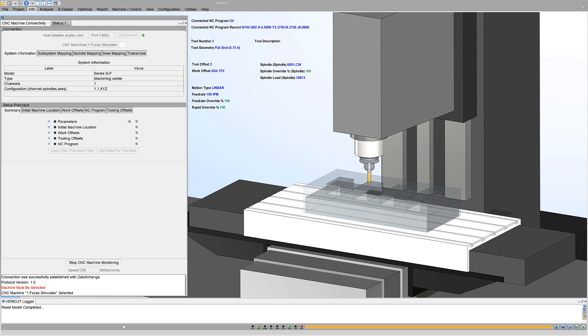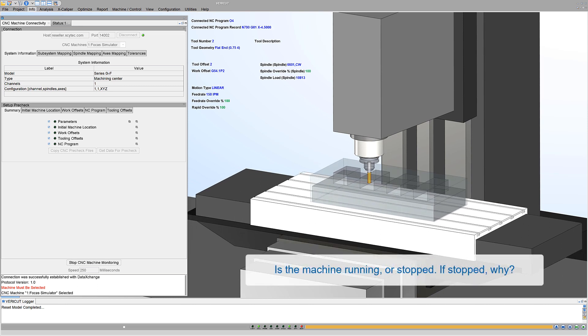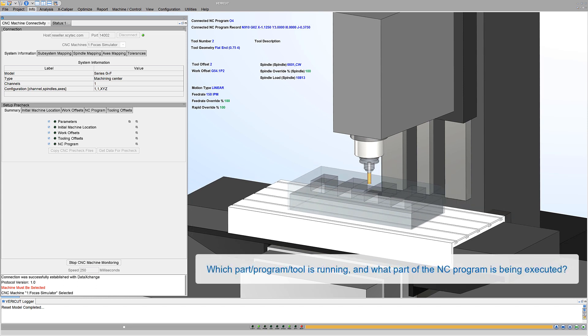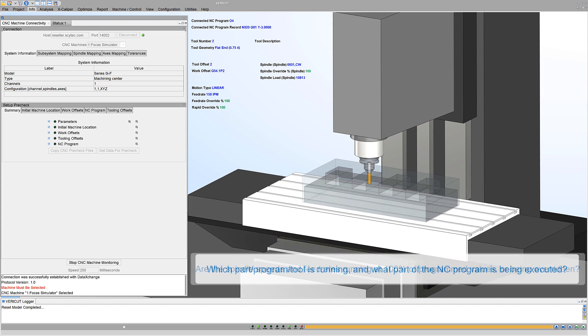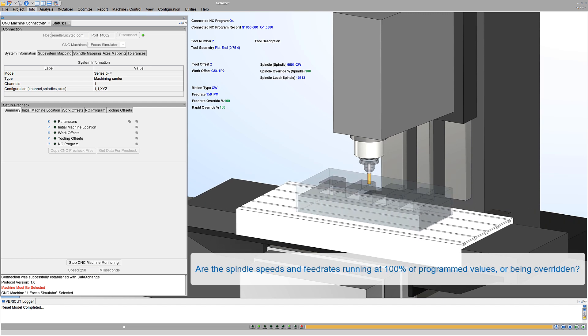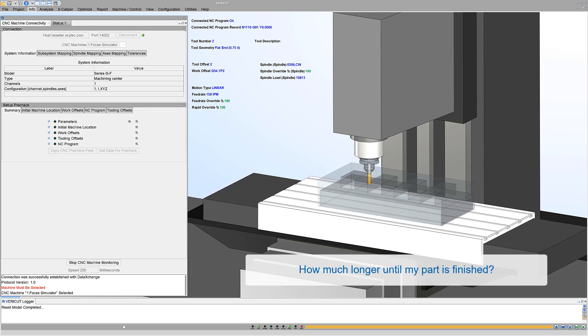CNC machine monitoring helps answer questions like: Is the machine running or stopped? If stopped, why? Which part program and tool is running, and what part of the NC program is being executed? Are the spindle speeds and feed rates running at 100% of programmed values or being overridden? How much longer until my part is finished?